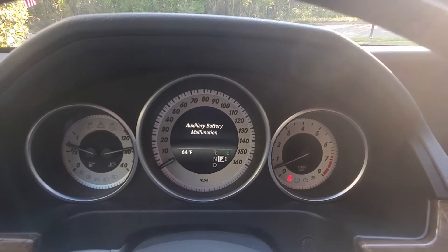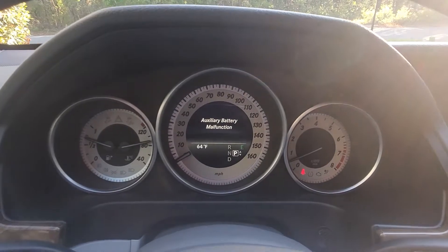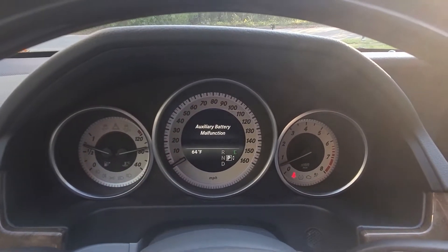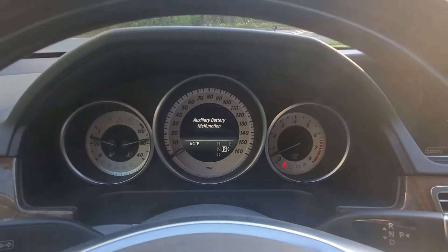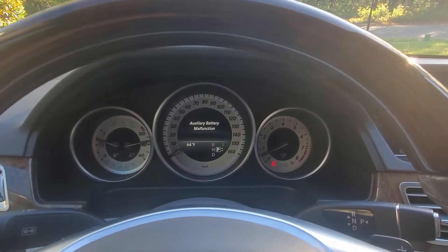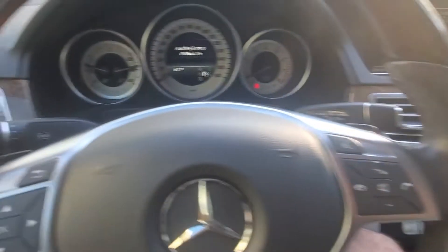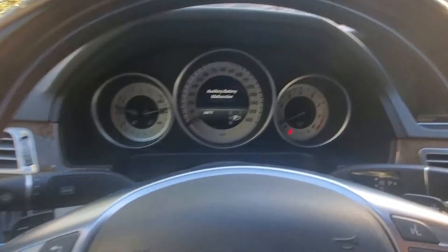Today I'm going to show you how to fix this message. If you have a Mercedes and this message comes on your dashboard — auxiliary battery malfunction — it means that your auxiliary battery is dead and you need to replace it. Nothing too difficult. Having that error on your dashboard means the eco button is not functioning anymore, so you basically lose some function. But it's an easy fix and I'm going to show you how to do that.